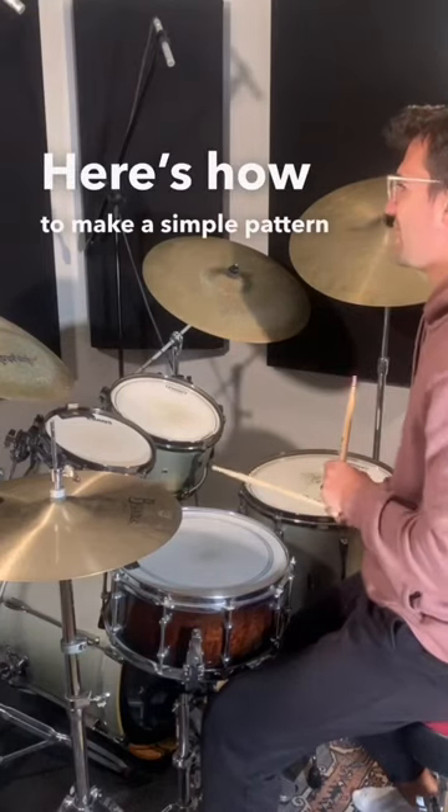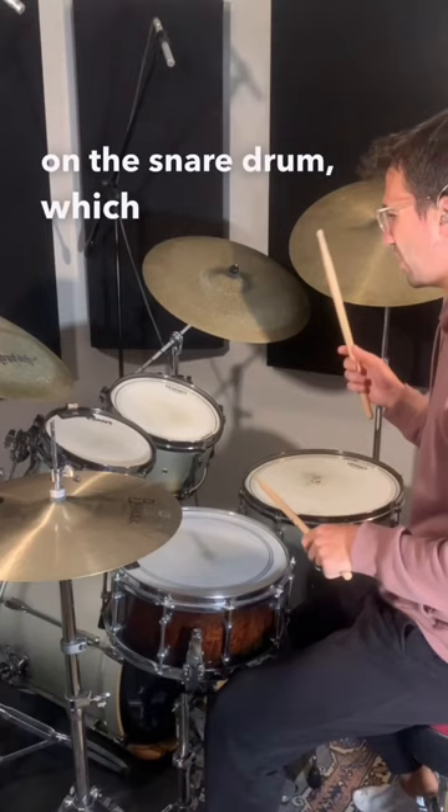Here's how to make a simple pattern sound awesome on the drums. First thing to do is start with a pattern on the snare drum, which is just right left right left.